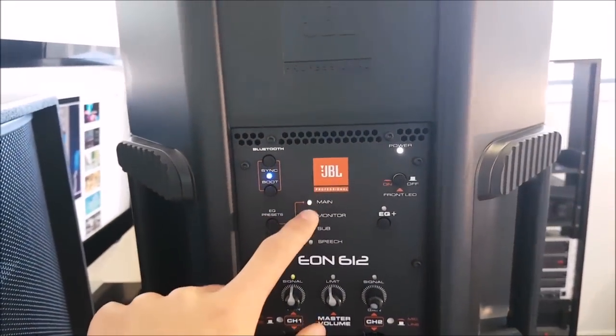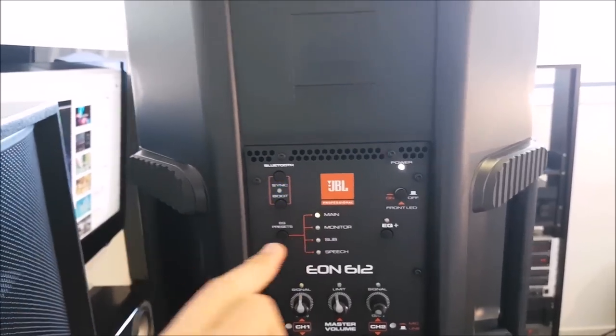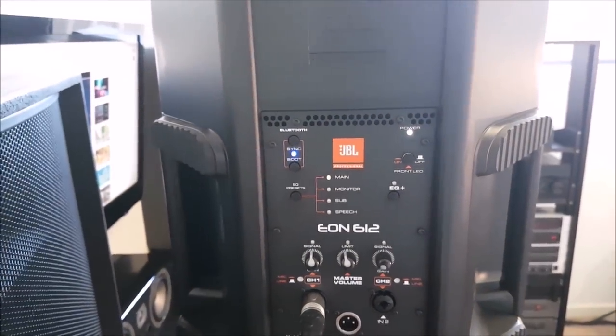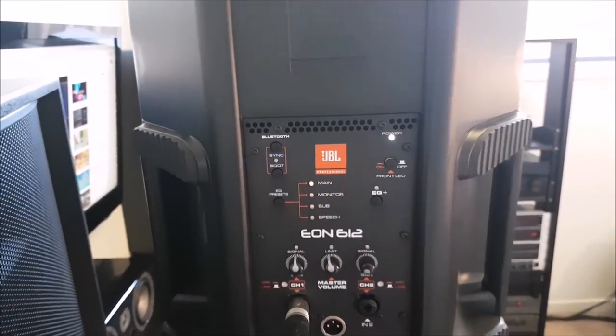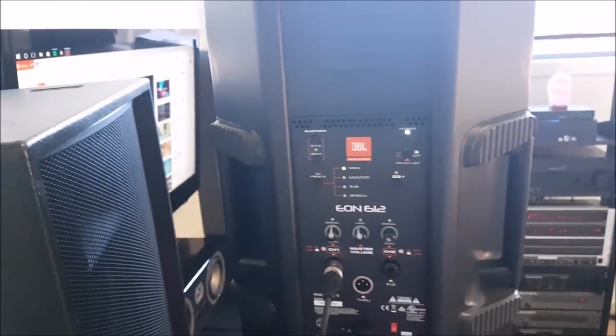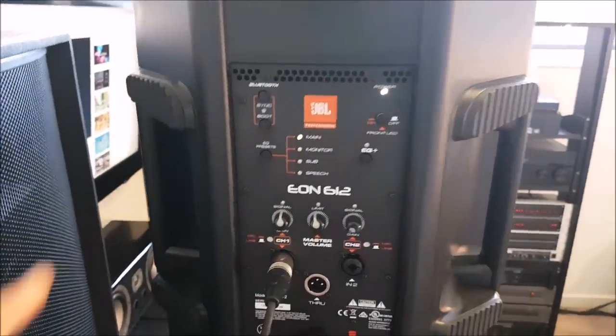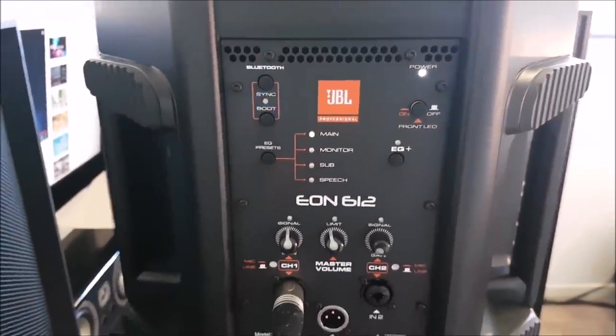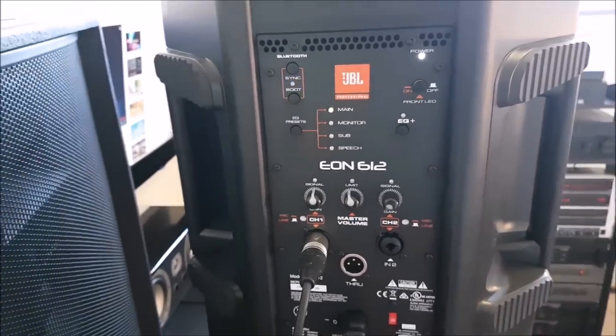Monitor mode — I don't know exactly what the EQ curve is, but if you set it to monitor and turn the EQ off, my god, it is the loudest monitor I've ever heard in my life. Sub mode obviously just does a low cut, taking out all the bass from the sound, and speech mode I'd say boosts the vocal frequencies.